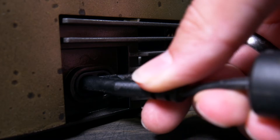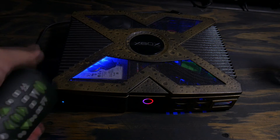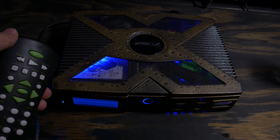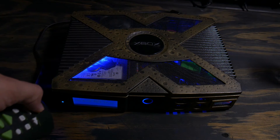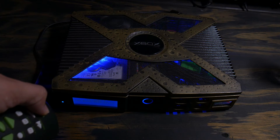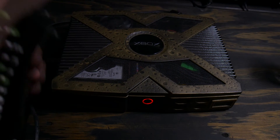Once you plug your Xbox into the wall, your status lights should blink on and then start to fade — this is how you know everything is installed correctly. Now just press the display button and your Xbox should power on. Then long press the display button to power it down. Congratulations, now you can be lazy and power on and off your Xbox from the comfort of your couch.